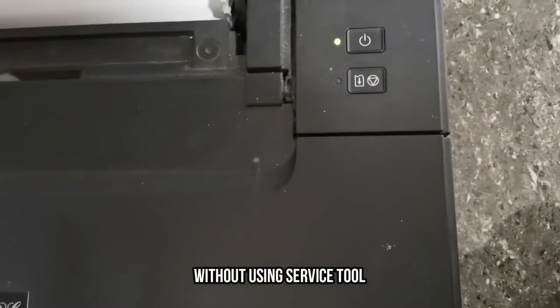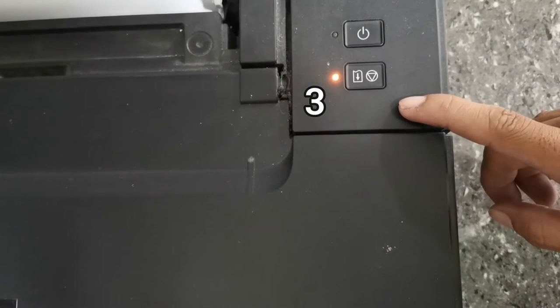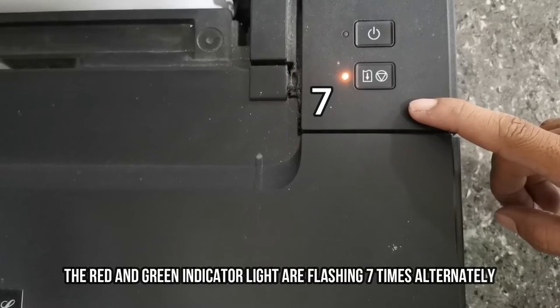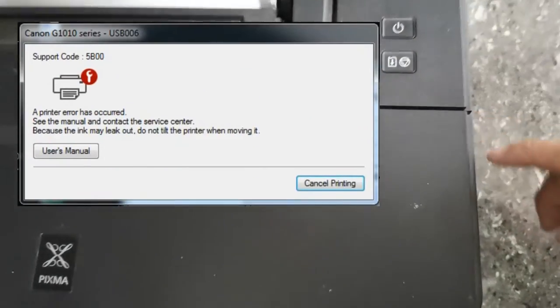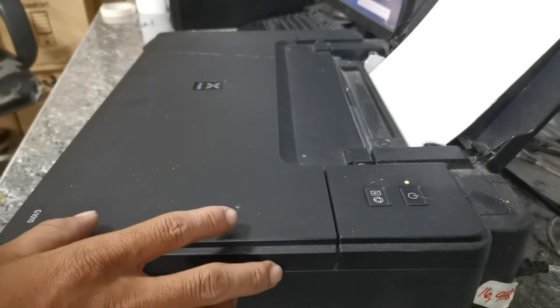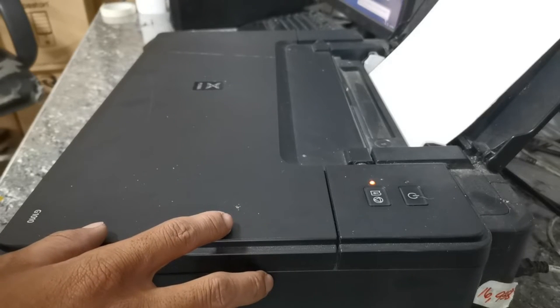When the Canon G1010 printer requires resetting, the green and yellow indicator LEDs are flashing 7 times alternately. And the error code that appears on our PC is 5B00. So to reset and fix this 5B00 error, follow me in these few steps.